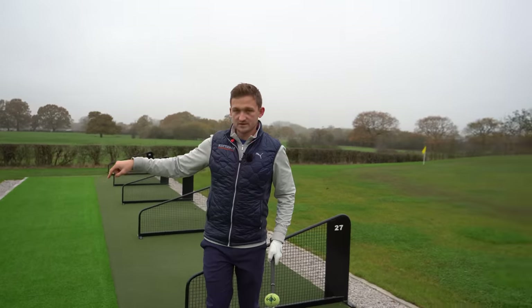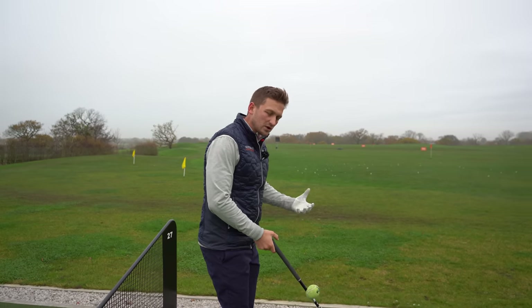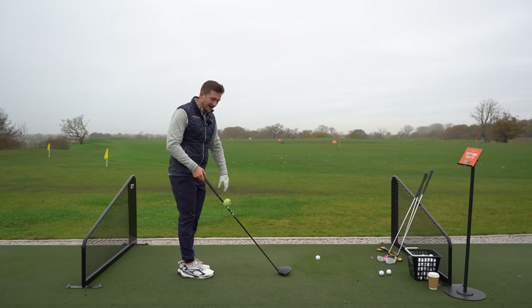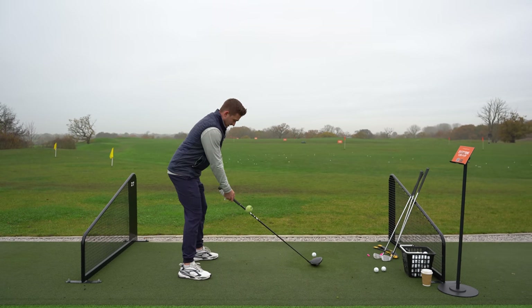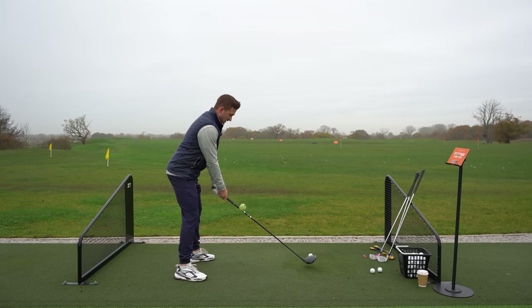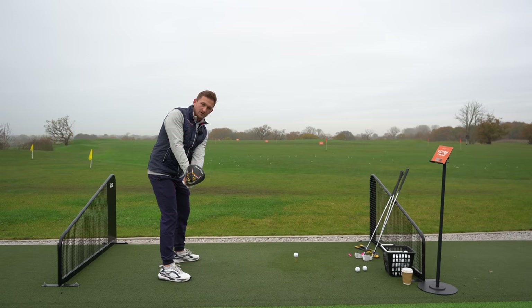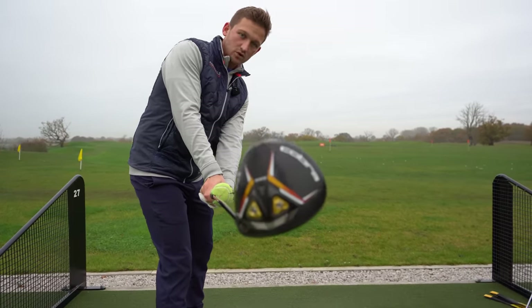Let's tick off a few scenarios. If you are a golfer who is struggling with distance and can't quite get that golf ball in the air, we know potentially we're taking a little bit of loft off. One option could be to add loads of loft to that driver, but let's say we can't do that. We could be closing that club face far too much. When you do this, have a look at the club face — where's it pointing? It's pointing straight down towards the ground.